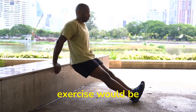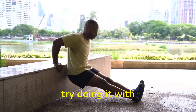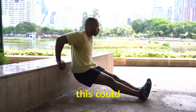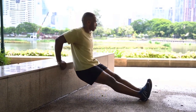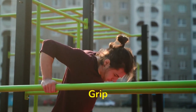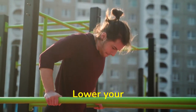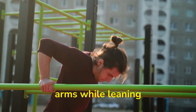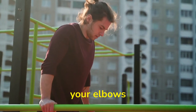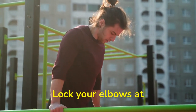Next exercise would be dips. If you don't have access to a dip station, try doing it with an object that can elevate you and enough space to extend your legs — this could be a box or a chair. To perform proper form for dips: grip the parallel bars and leap up, extending your arms fully. Lower your body by bending your arms while leaning forward. Dip down until your shoulders are below your elbows. Lift your body up by straightening your arms, and lock your elbows at the top.